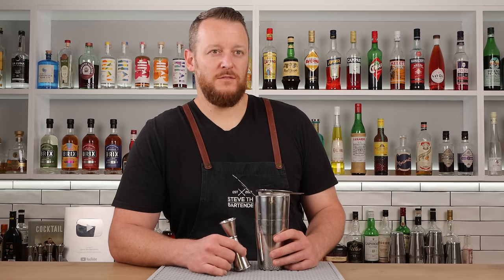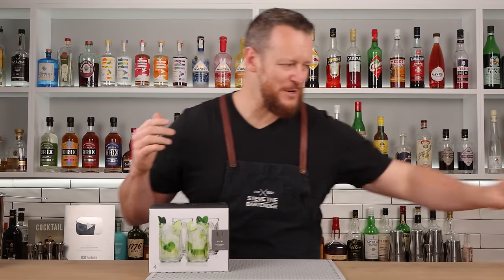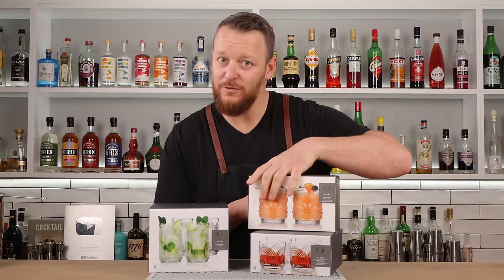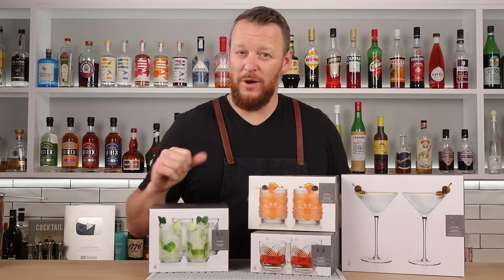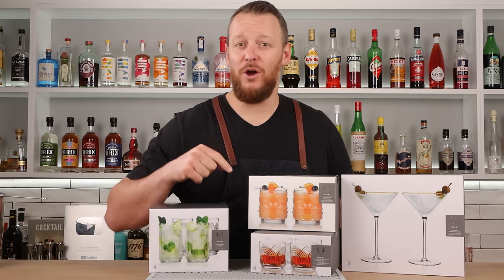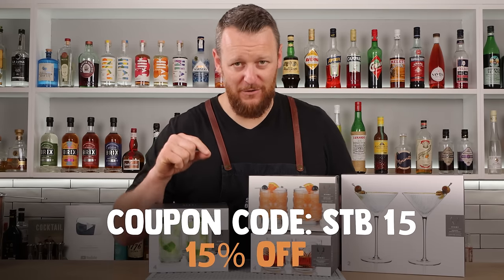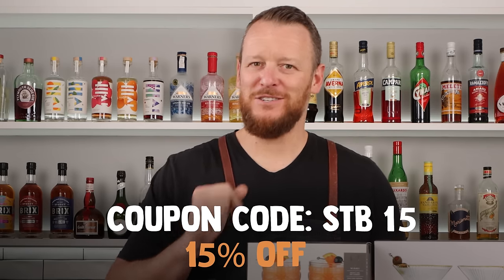Thanks to today's video sponsor Bisky. I've got mojito glasses — perfect for that special someone. There are also glasses suitable for negronis, beautiful tiki glasses, and martinis. There's a huge range of glasses and barware on their website, so check out the link in the description below. Use coupon code STB15 to get 15% off. It's holiday season, so make sure you get your order in soon to receive it in time for Christmas.